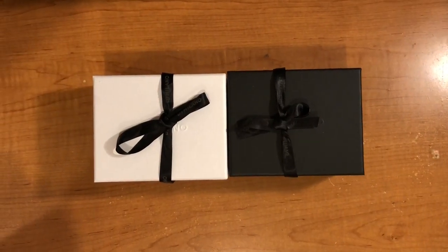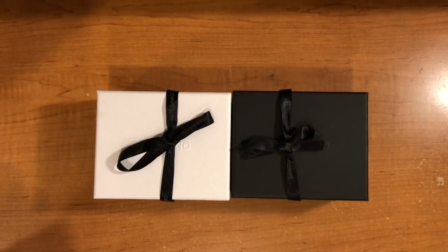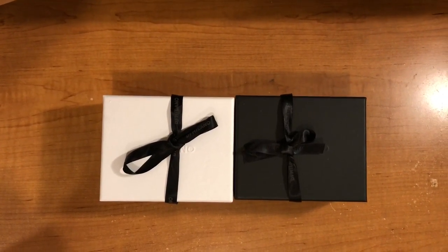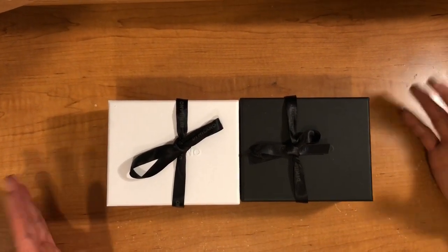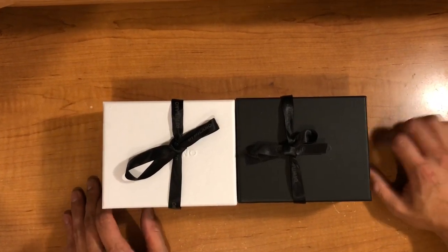We have an unboxing of two amazing watches. I've been looking forward to this moment because these look phenomenal in pictures. I looked up videos and there's not much content on these watches, so I know these are up-and-coming watches for sure. Hopefully this helps you guys make your decision whether to get them or not.